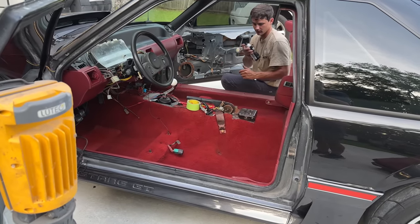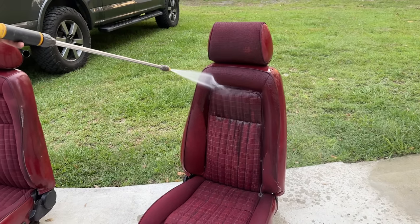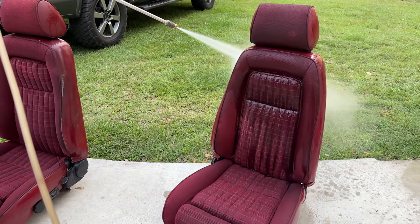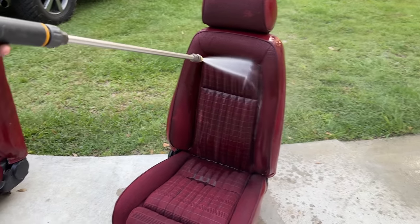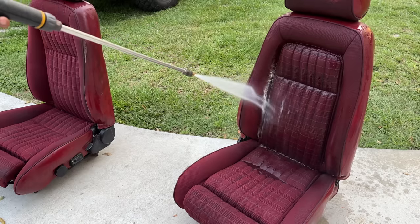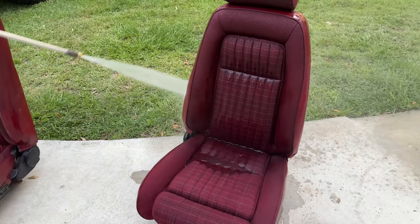That looks way better — it pops. We'll probably keep it quick on it, get the surface off of it and let it roll. Turn them upside down to drain. That's a pretty color.